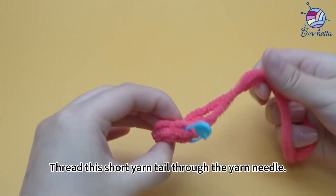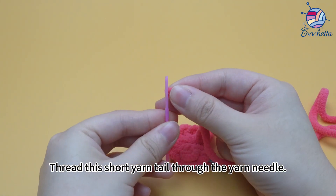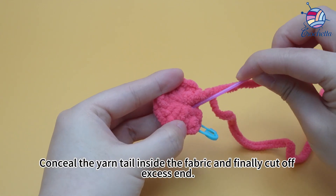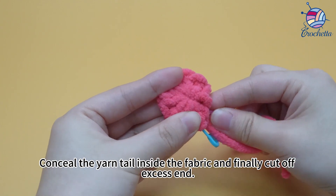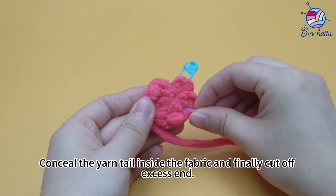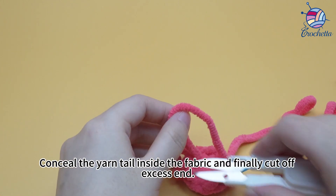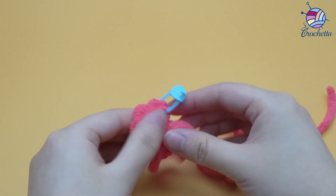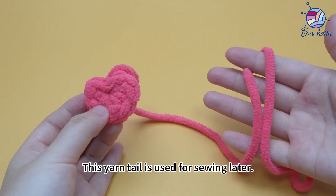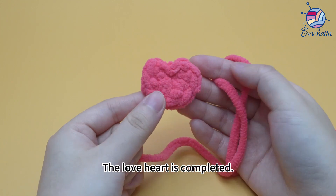Thread this short yarn tail through the yarn needle. Conceal the yarn tail inside the fabric and cut off the excess end. Remove the marker. This yarn tail is used for sewing later. The love heart is completed.